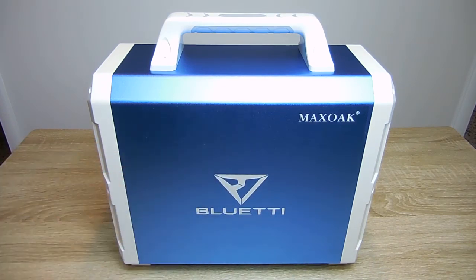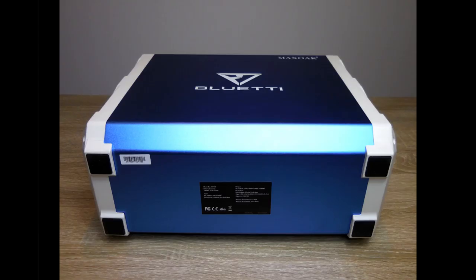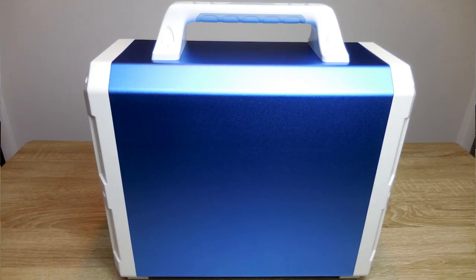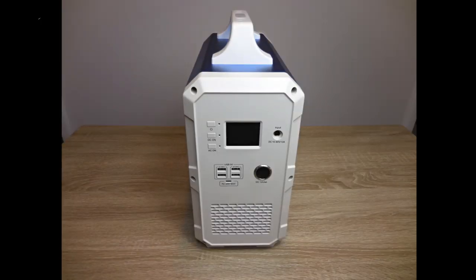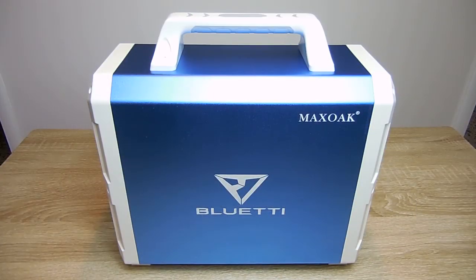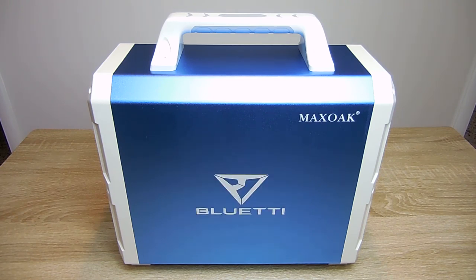This portable power station has a 1,000 watt continuous rating at 120 volts AC, and it can handle surges up to 1,200 watts. It has multiple USB ports, each one rated up to 3 amps for charging all your USB devices, as well as a 12 volt 9 amp accessory socket. Unlike many others, this power station has a pure sine wave output, which is exactly what you want if you're going to be using it with sensitive electronics.